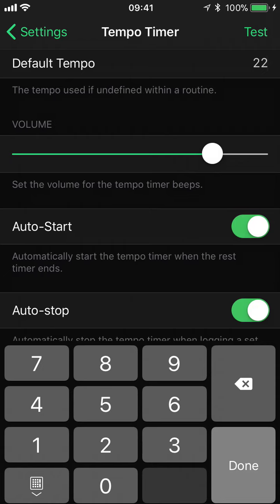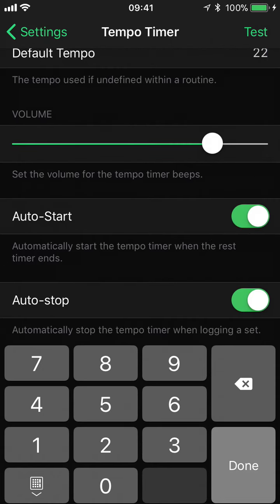We have some other options further down — we have auto start and auto stop. For the auto start option, if you've prescribed a tempo within a routine, once the rest timer finishes, the tempo timer will start up. As soon as your rest is done, the tempo starts and you can get into your reps. The auto stop feature means that as soon as you are done with your reps, you can tap the log set button and the tempo timer will stop.